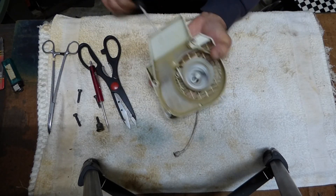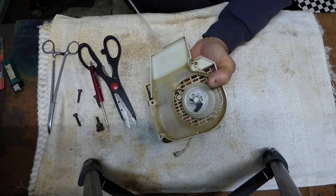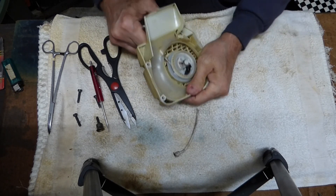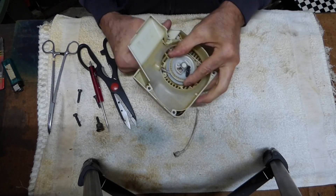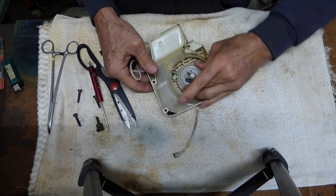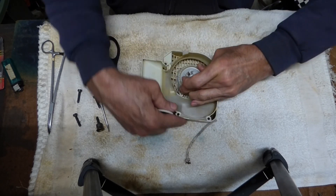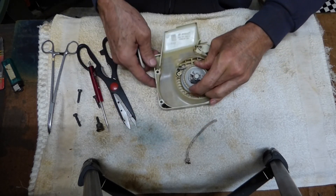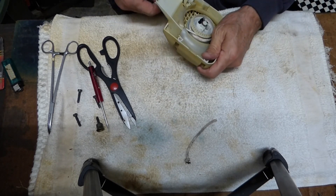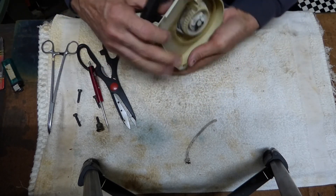You don't want to overwind that pulley because what's going to happen is you're going to wear that spring out quick. Another way you can check it is pull it all the way out and make sure you can turn past that point. That means you're not at the end of the spring, so you're good. If you're pulling the rope at the end of the spring, eventually that spring's going to break. If you find you're at the end of the spring, you're either going to have to shorten your rope a little bit or reduce the tension.